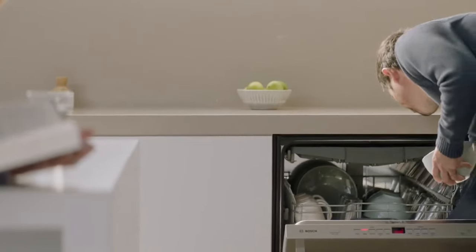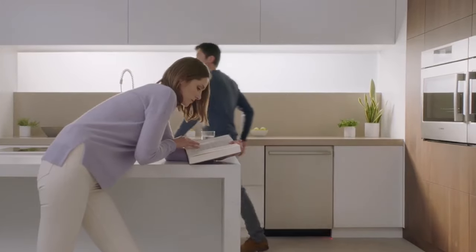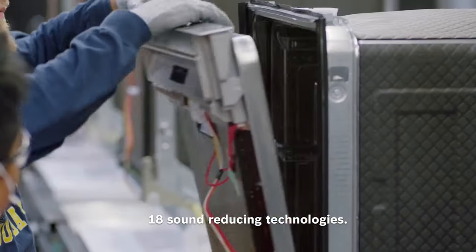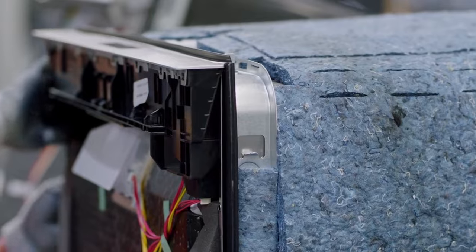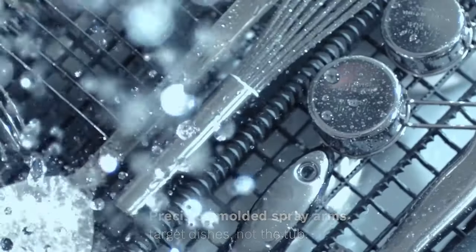As someone who values accessibility, I truly appreciate that this model is ADA compliant. The front-facing design and easy-to-use buttons make operating it a breeze, even with just one hand. Plus, the fact that it requires minimal pressure to operate means less strain on my joints — it's a win-win.